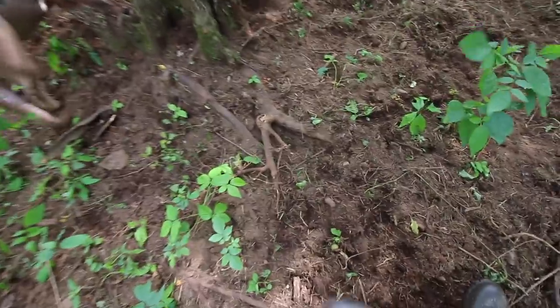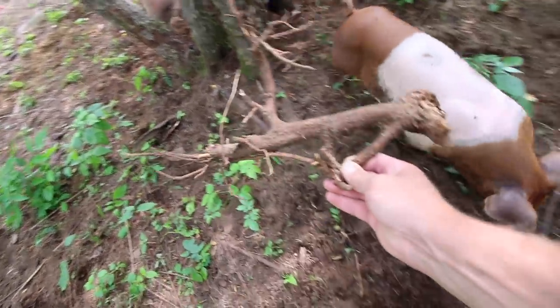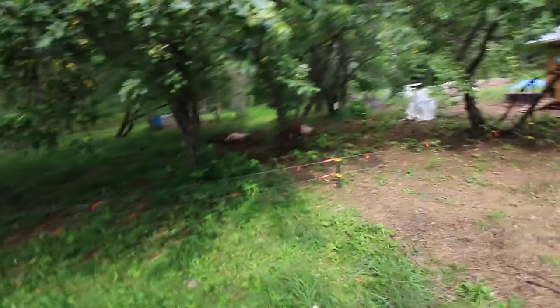Look at this — they're already digging up roots for us! Thank you. Talk about stump removal. Look at how cute the pigs are! Let's go check on the chickens and the ducks.